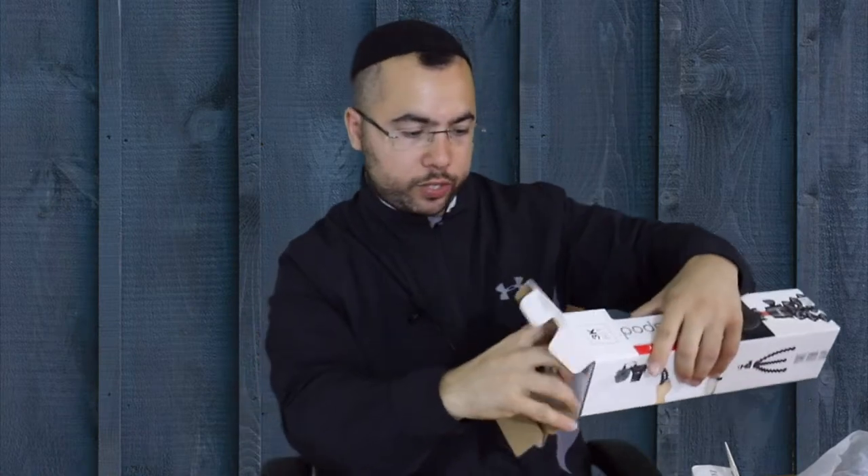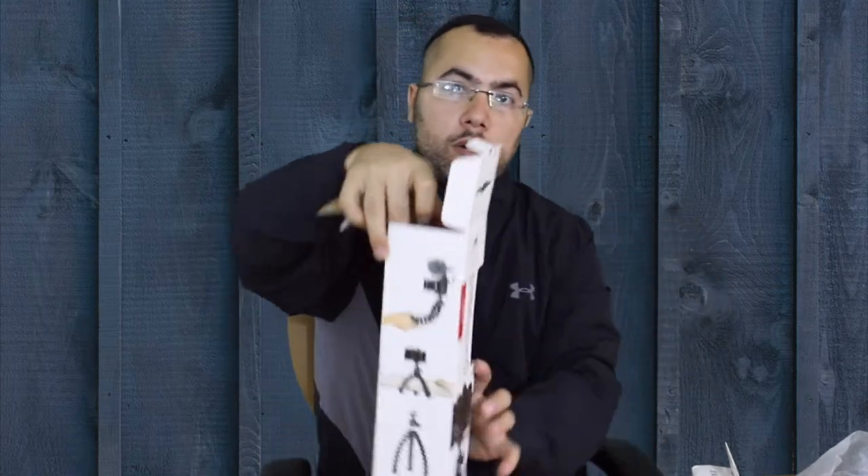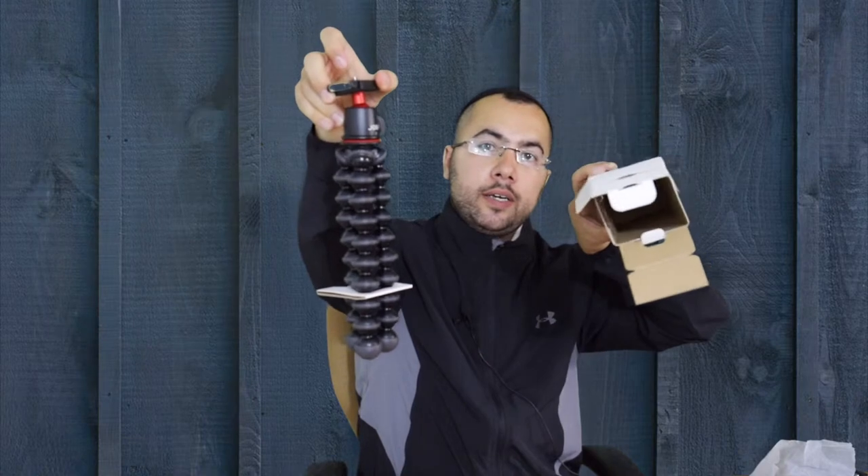I was waiting for it for one month for some reason. So what comes in is a piece of paper showing you how to use it — we don't need that. There's plastic on the top as protection, and then we're taking it out. The box is empty now — here is the tripod: strong, straight, and stable.